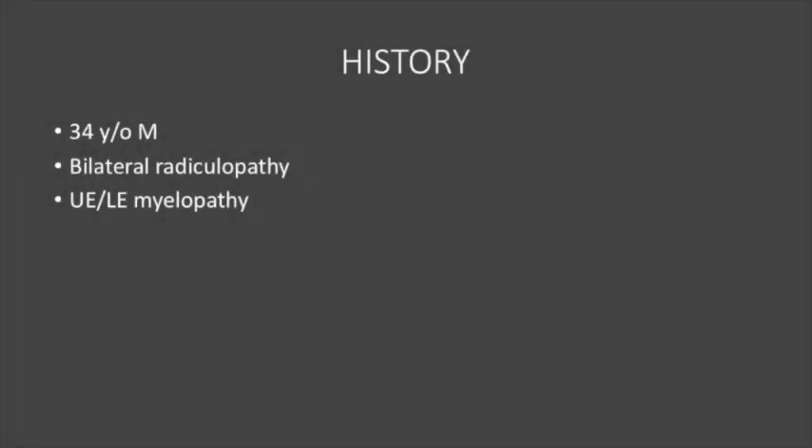This is a video of a microsurgical three-level anterior cervical discectomy and fusion from C4 to C7. This patient is a 34-year-old African-American man with severe bilateral radiculopathy in C6 and C7 distribution, and bilateral upper and lower extremity hyperreflexia with numbness and tingling in arms and legs for three years.